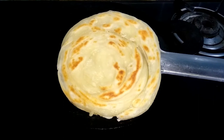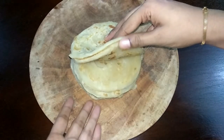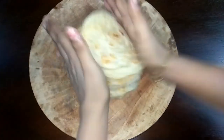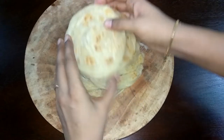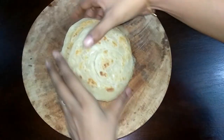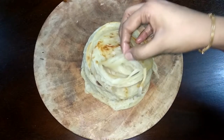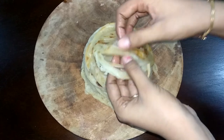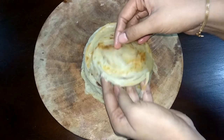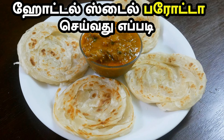Remove the parota from the pan. Put it on a rolling board. Cook on medium flame until ready to serve. Try this recipe and tell us how it turns out!